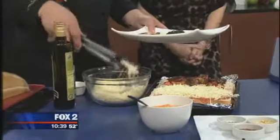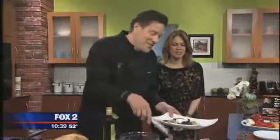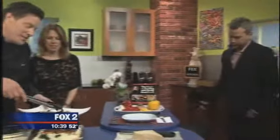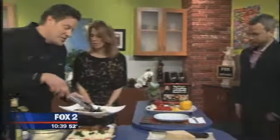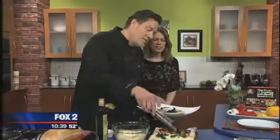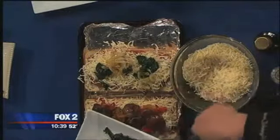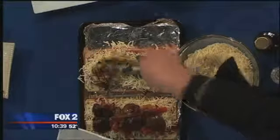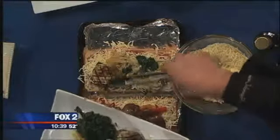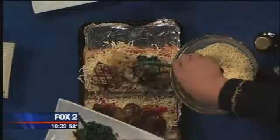Gouda cheese is really wonderful too. Muenster is actually what the Mexicans use predominantly on their food in the United States. We've got spinach, caramelized onions, and I really like grilled eggplant, so I throw a little bit of that on there with the grill marks. We're going to put a little bit of zucchini on there too.